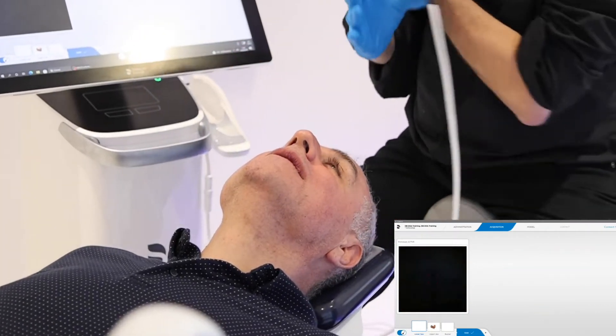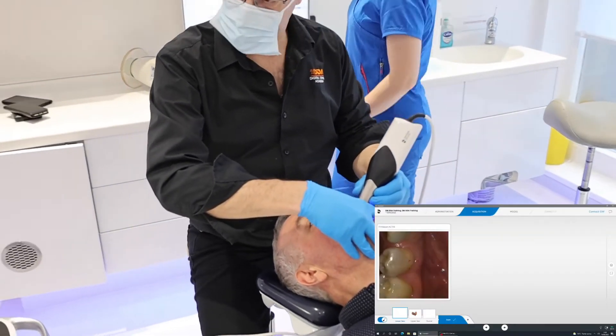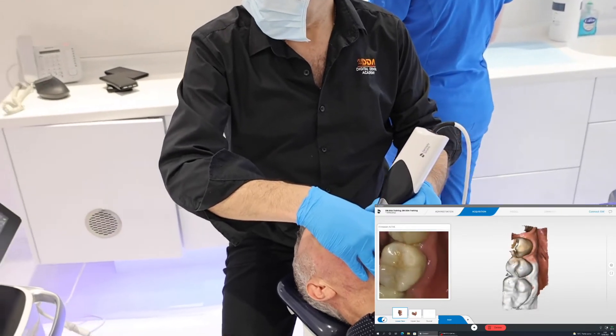Okay, let's do the lower tool next. It's always good to start on the occlusal surface if we can.